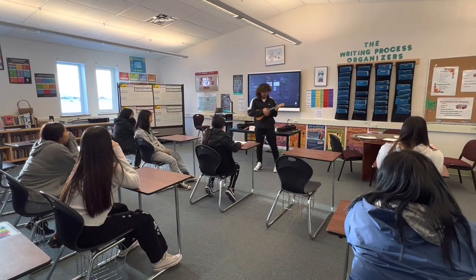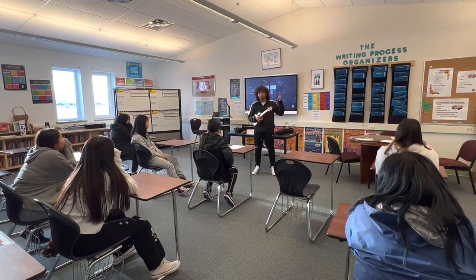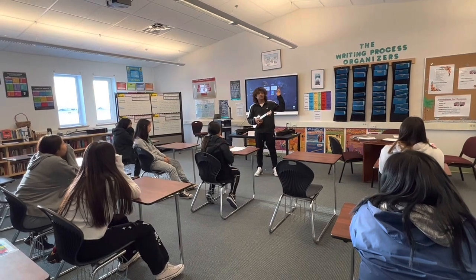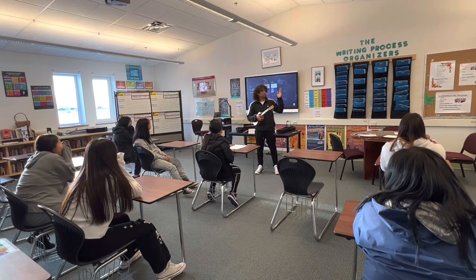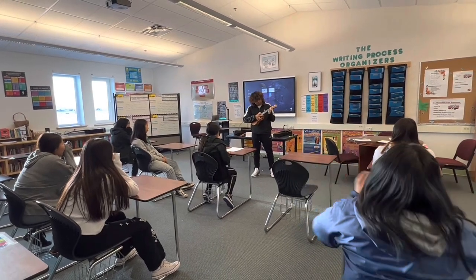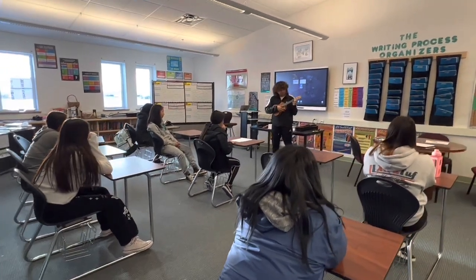In playing ukulele, there's a trick to it because we're going to use our fretting hand. We number this the one — the first. Our middle finger, we call it number two. And our ring finger, we call it number three. The first finger is our index finger.